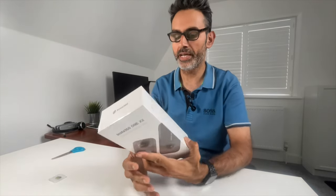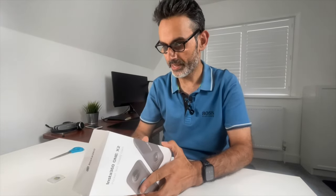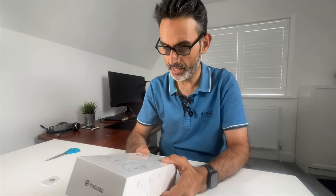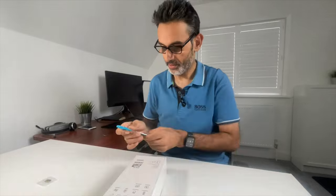Now I'm ready to open up the ONE X2. Let's have a look at the specs: 5.7K 360 capture, stabilization, invisible selfie stick. In the box: the ONE X2, battery, charging cable, quick guide, warranty card, and a protective pouch.